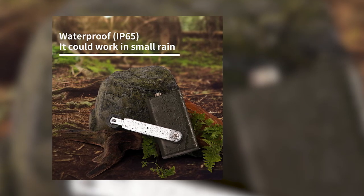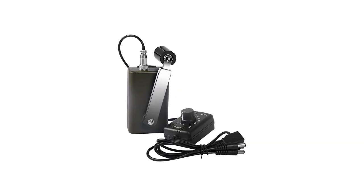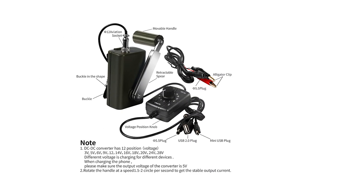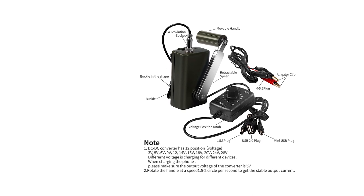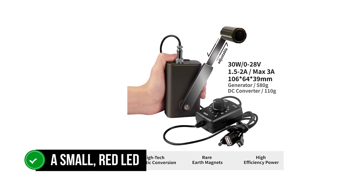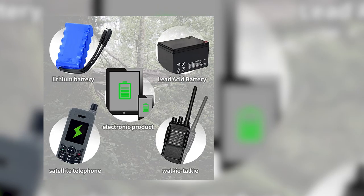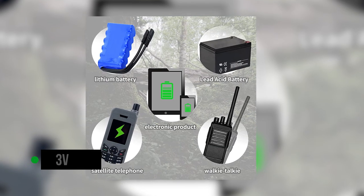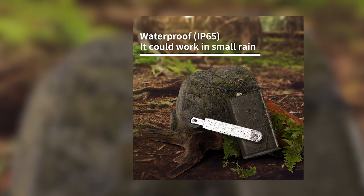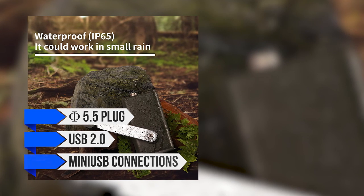Though seemingly insignificant, the buckle is a very useful addition — you can use it to hold or tie the generator steadily in place, or run the strap around something sturdy like a tree. A 12mm aviation socket connects the generator to the second block, which is the regulator. This block has voltage markings and a knob to select your desired output voltage, ranging all the way from 3 volts to 28 volts. An output cable comes out of the regulator and divides into three plugs: a 5.5mm plug, USB 2.0, and mini-USB connections.